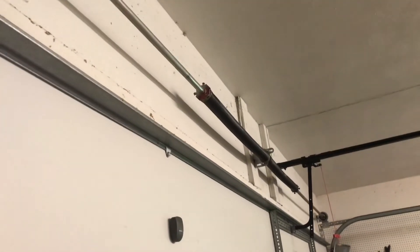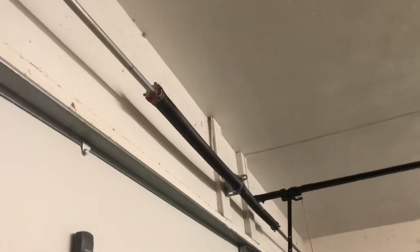When you operate your garage door, your torsion springs will turn in two different directions. One turn will go this way, and the other turn will go that way.